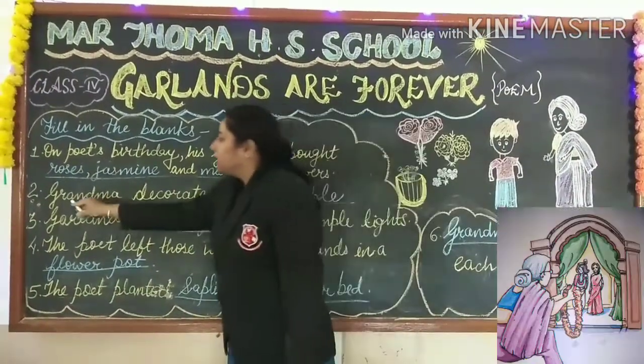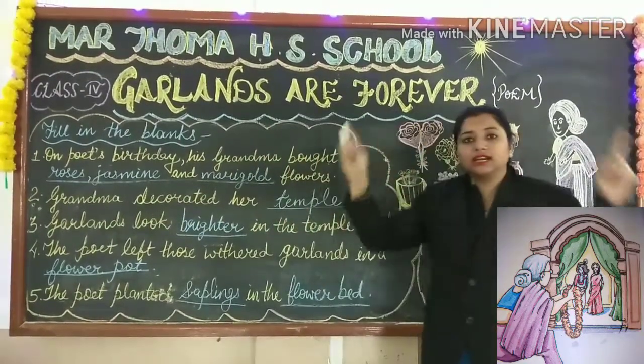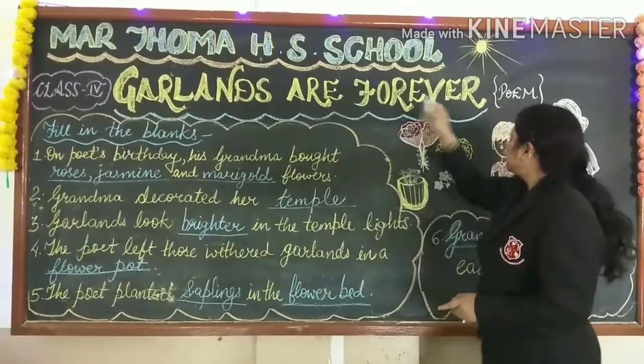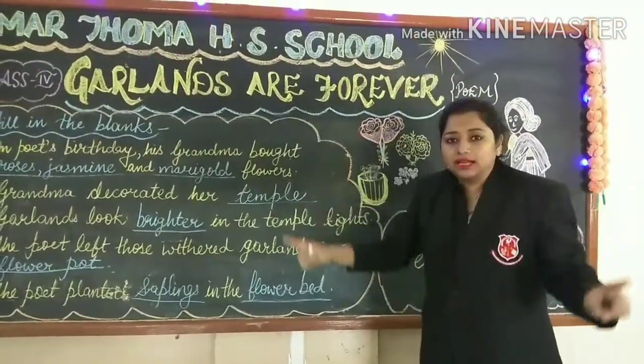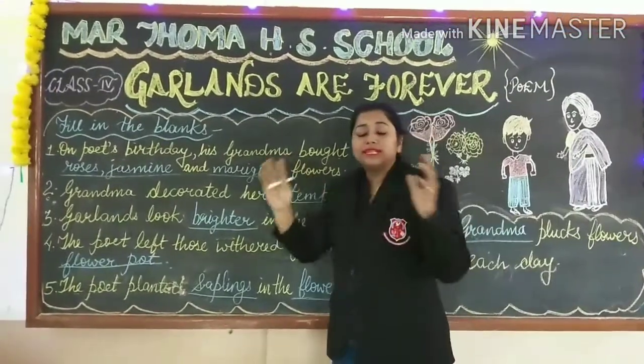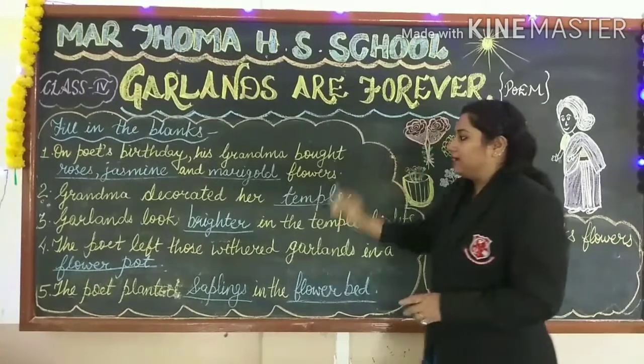Second one: grandma decorated her temple. She decorated her temple using these garments and these lights, and the temple looks very beautiful with the temple lights and the garments.